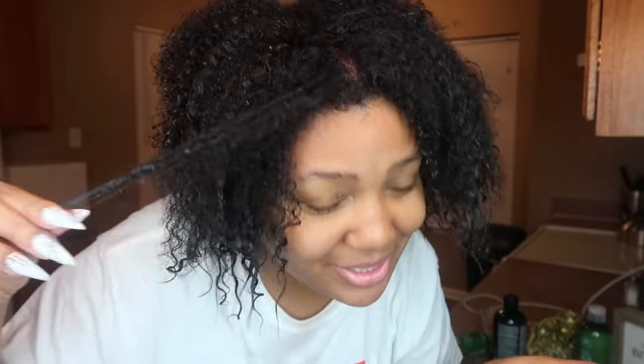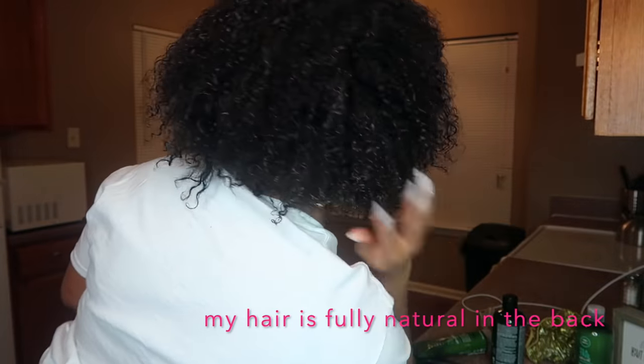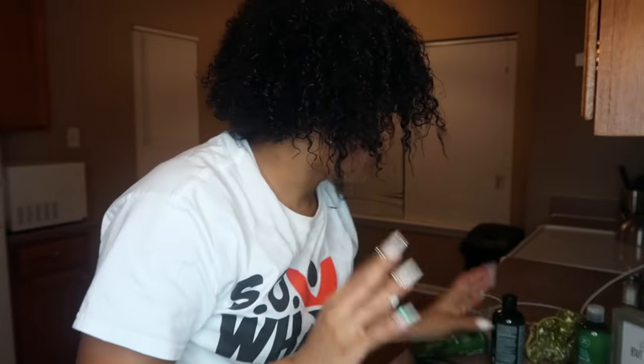My hair looks great — oh my goodness! If I would have gotten some layers in the front — check out part three if you missed it — that would have taken care of these little areas in the front. These portions right here were already straight so it's definitely not damaged, but I'm still not fully natural yet either. I definitely am natural in the back. My scalp is really clean too — like really clean. These are about to be my go-to products. Paul Mitchell, hi!